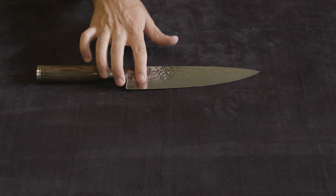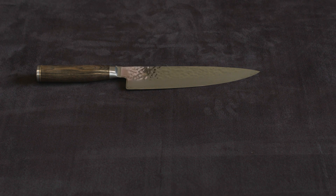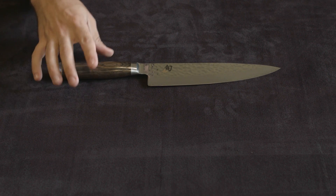Normally, sharpening places will charge you by the inch — five bucks per inch — which adds up very, very quickly if you have a knife set you're trying to sharpen.